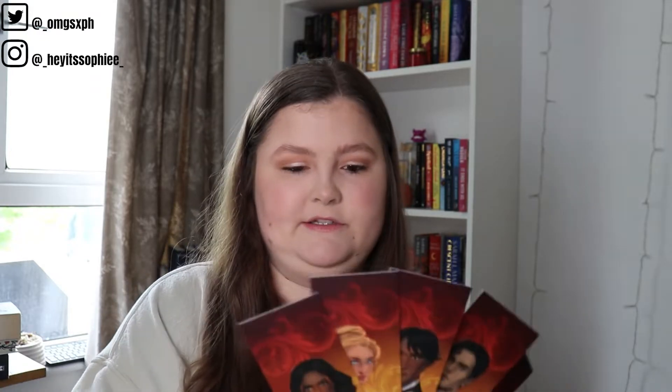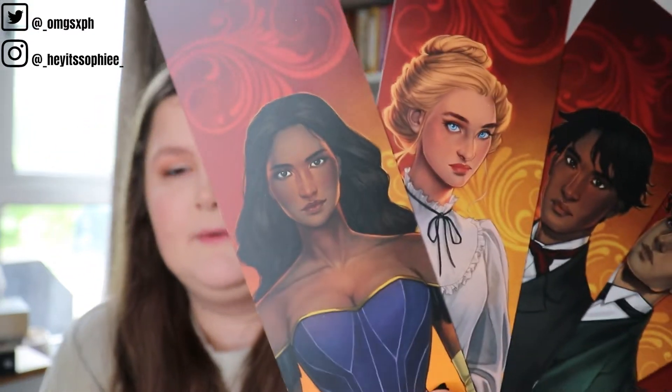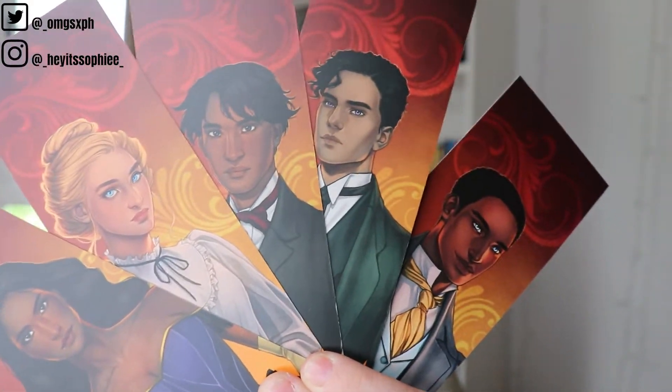Next up we have a set of character bookmarks inspired by 'Gilded Wolves.' Again, I have not read this book, but the characters in here are absolutely stunning — they make me want to read it. I'm such a character-oriented reader; if I can't follow or imagine what the characters look like and there's no artwork, I really struggle to read the book. These were designed by Gabriella and they are stunning.